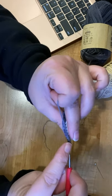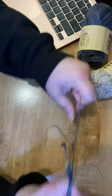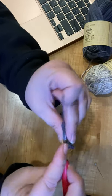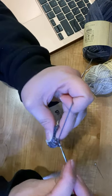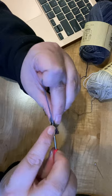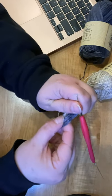Then we're going to do 4 single crochets, 4 double crochets, and 4 half double crochets. These dark yarns can be hard to see sometimes — I have this neat little neck light that I got from Hobby.